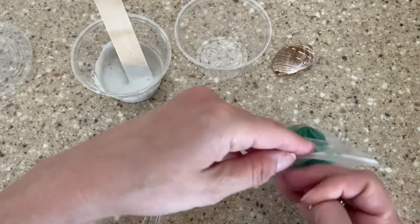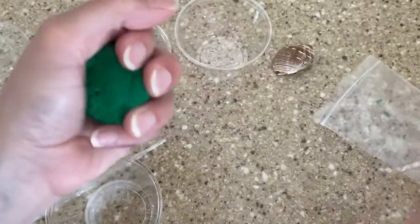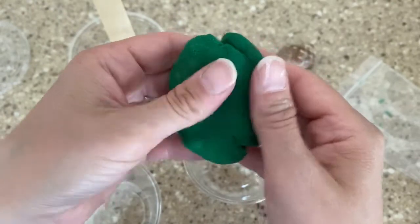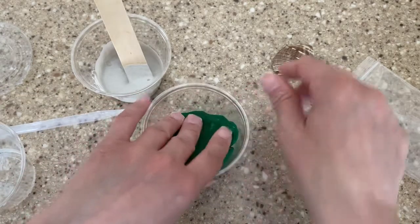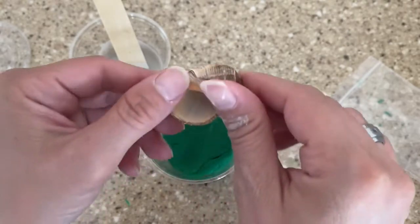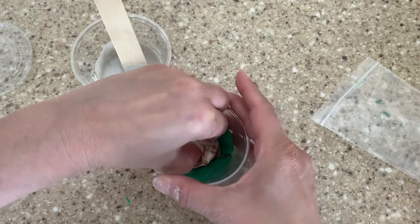I'll set that aside for a moment. Next, I am going to take my craft dough. If it's a little dry, you can add some water to it, but just shape it with your hands. Give it a nice smooth surface. Put it inside the cup. And get your seashell. Whatever side you want to make your mold and cast of, you want to put that face down. So I want an impression of this, so I'm going to press down like this.